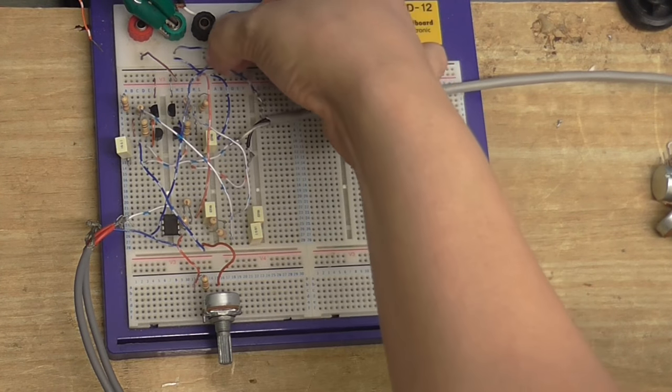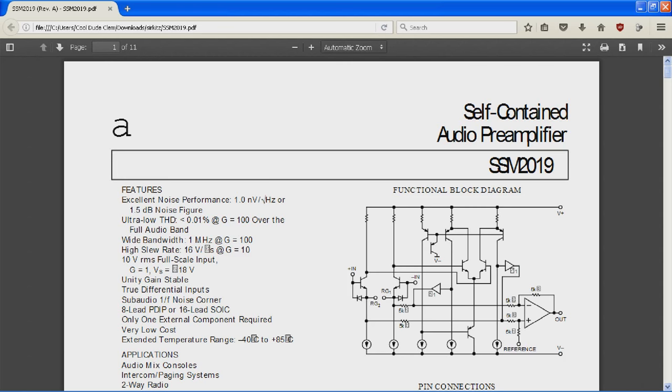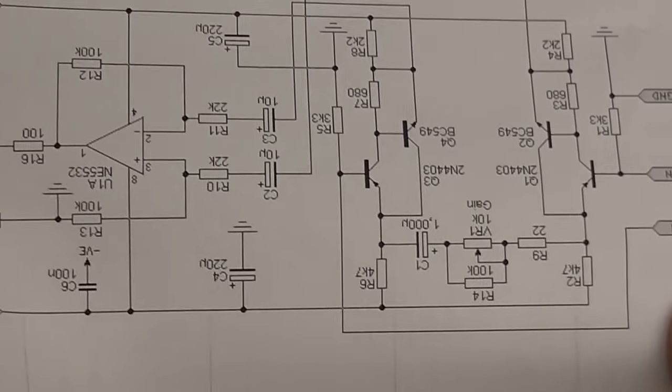Plug the microphone back in — sounds good, there's no hum, it's very sensitive, and I think I'm going to call it a day for this video. Because I'm running out of space on my memory card and I've got a whole boatload of editing to do. In the next video I'll be back with some better transistors, some metal film resistors, and also this chip here which I've discovered, and we'll see how well that works. I'll build up this amplifier as well.